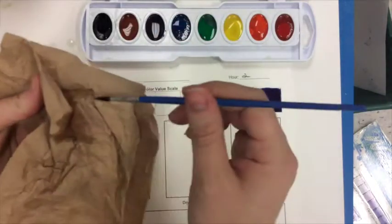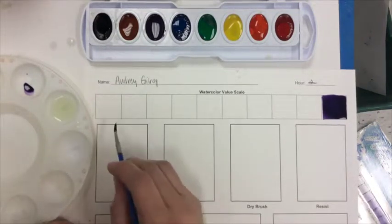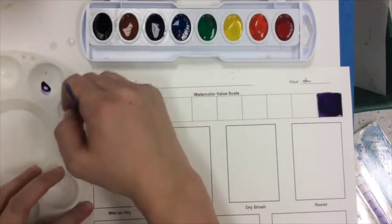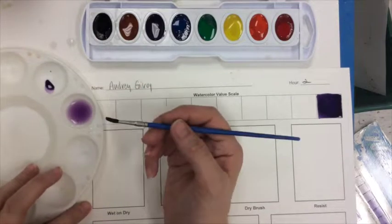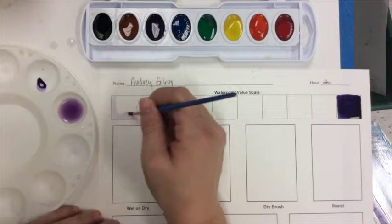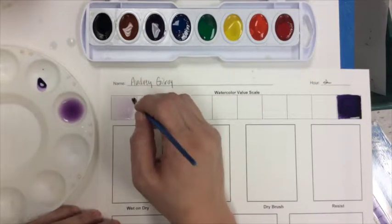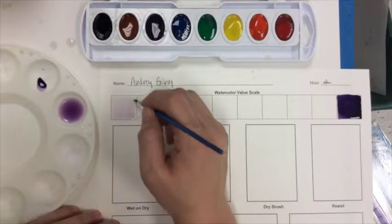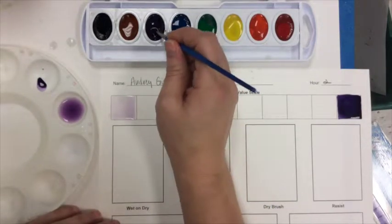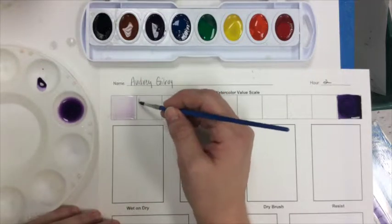I'm going to rinse out my paintbrush, dry it on my paper towel, and start on the opposite end of the scale. I want to start with a very light version of the color, so I'll barely touch the tip of my paintbrush into the violet, add it to my water, and stir it up well. You can see my water change color a little bit. I paint in my first square of the value scale — this gives a nice light violet. Notice I'm not going all the way to the edge of the square; I'm leaving a little gap so it won't run into the color next to it.